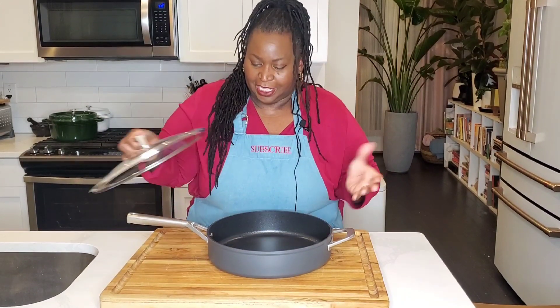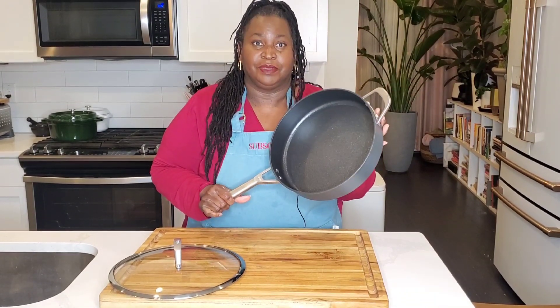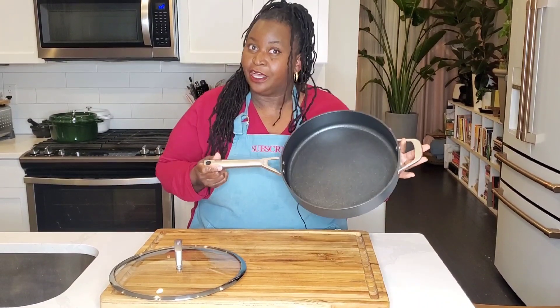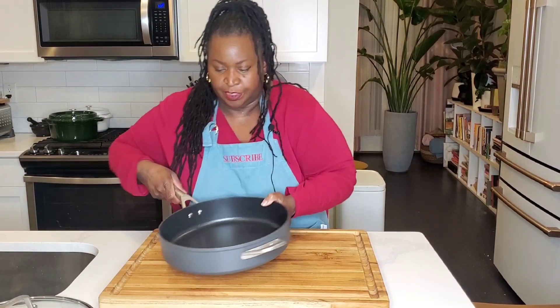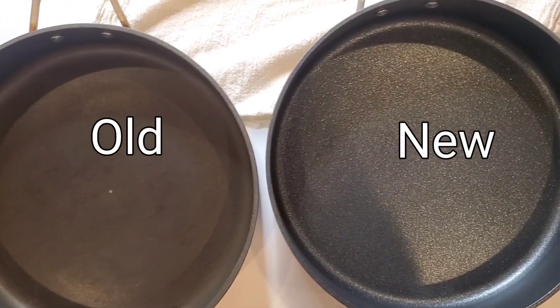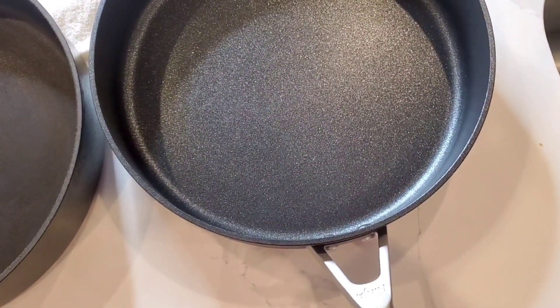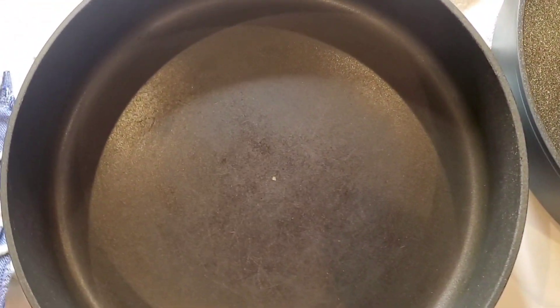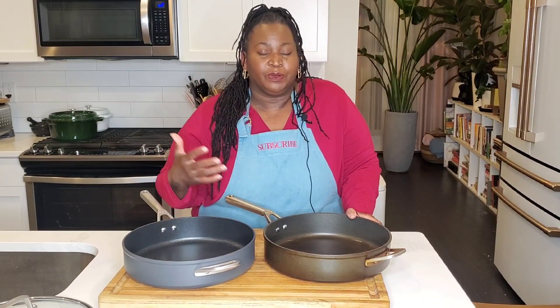This is the new pan — the same 5-quart Ninja Foodi Neverstick nonstick pan that I've been using for over two years and love. You can see the difference between the new pan and the old pan side by side. The pan also comes with a lid. The old pan is quite a bit duller — you can see the finish looks a lot different.